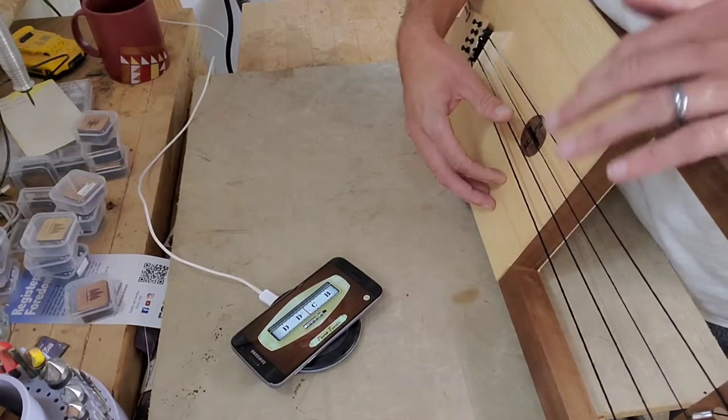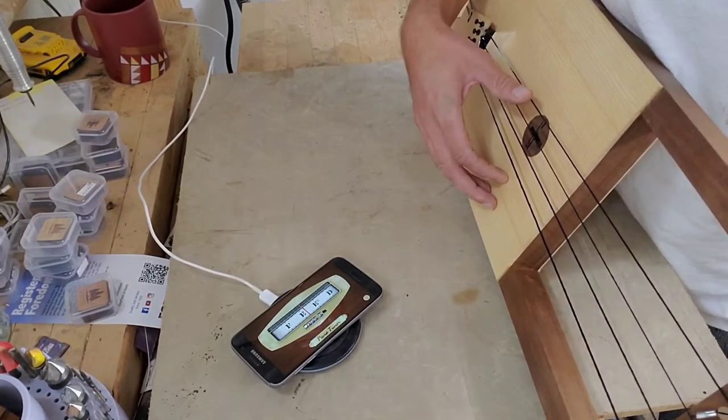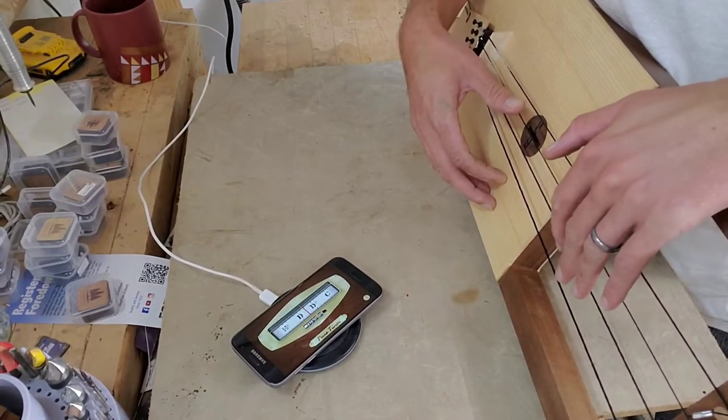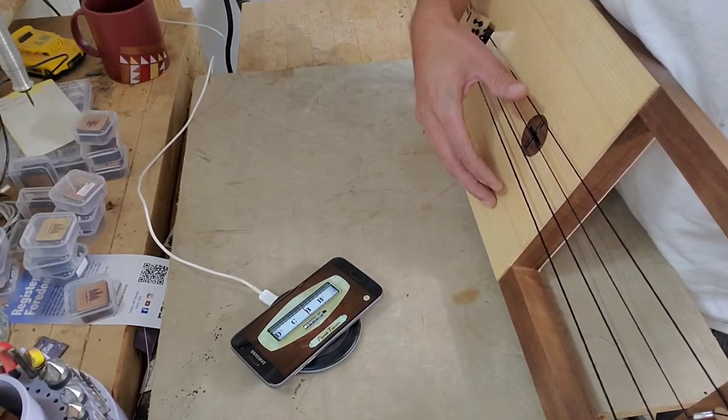Let's go back over the whole thing, starting from the top, and tune it again. The reason why is because sometimes after you tune these strings, the ones you tuned before get a little bit off. So we'll go over again.